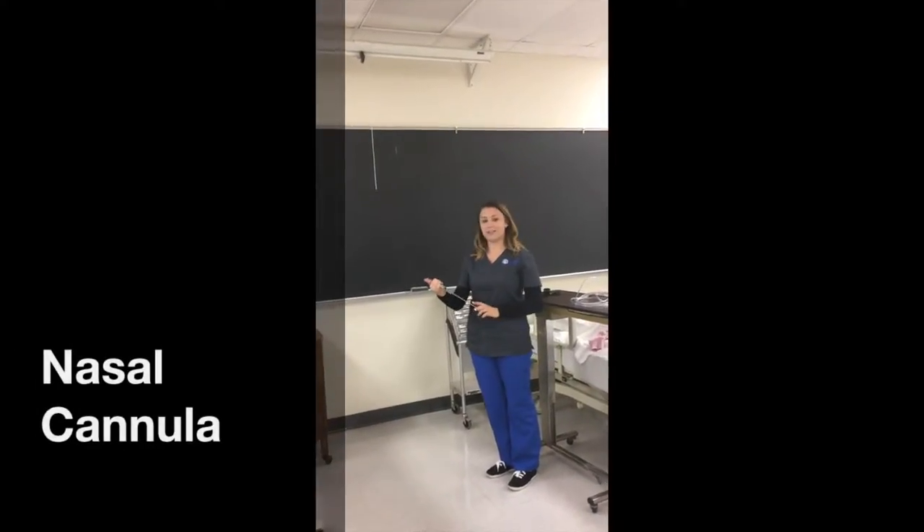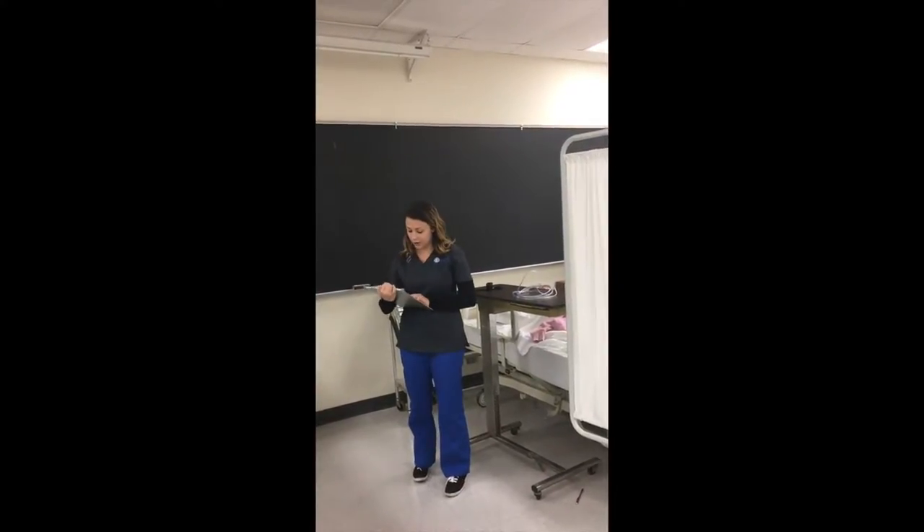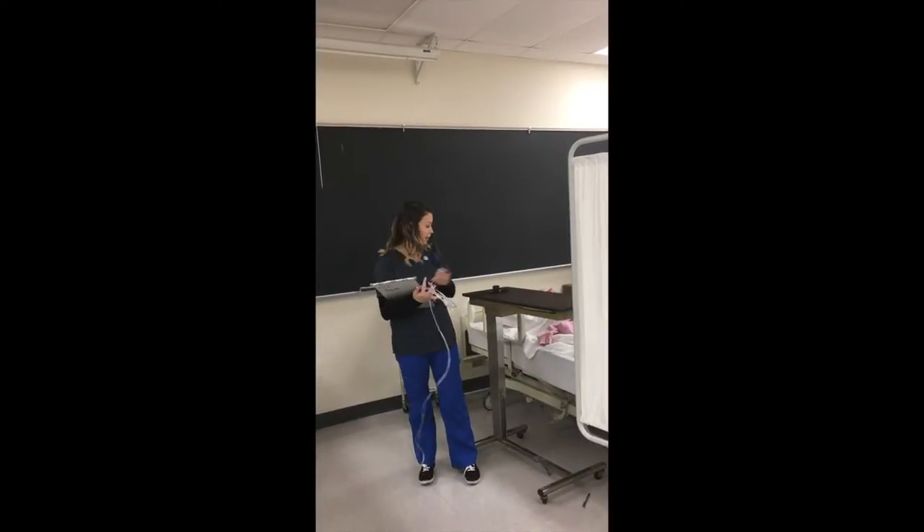I'm going to verify my doctor's orders that this patient needs two liters on a nasal cannula, which is approximately 28% FiO2. I'm going to review the chart. Her SpO2 was 90, which is just a little low. So I'm going to gather my nasal cannula and my pulse oximeter.